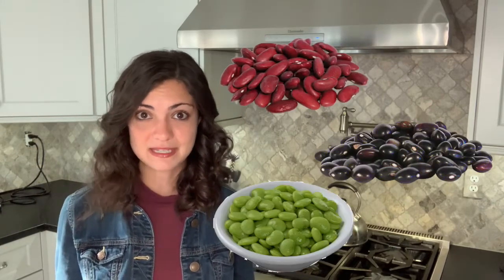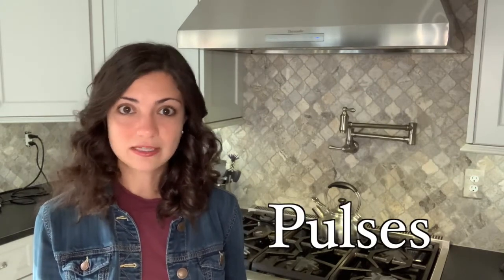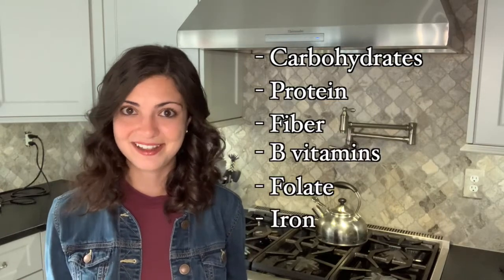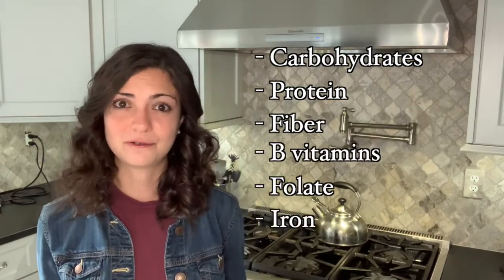Chickpeas or garbanzo beans come from the legume family of plants known as Fabaceae. Other legumes such as kidney beans, black beans, and lima beans are also part of this family. The plants that produce chickpeas produce edible seeds called pulses which have a high nutritional value. Chickpeas in particular are an excellent source of carbohydrate, protein, fiber, B vitamins, folate, and iron, which are great nutrients to support your overall health.